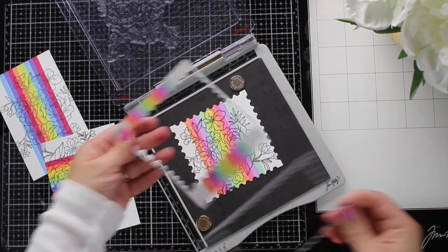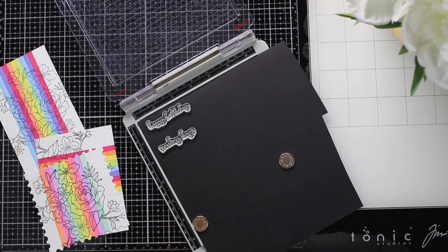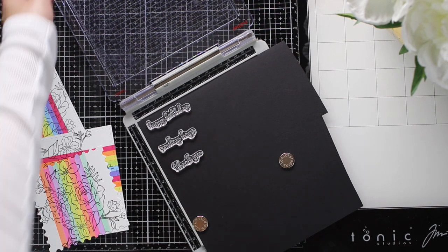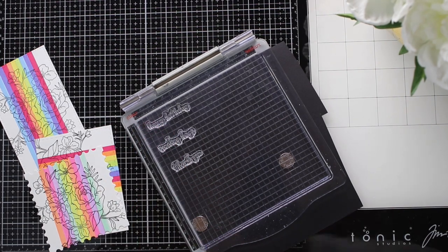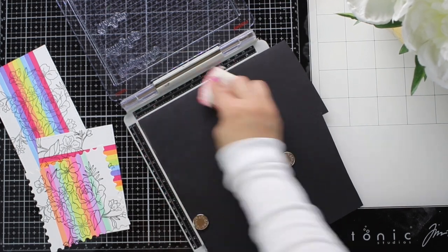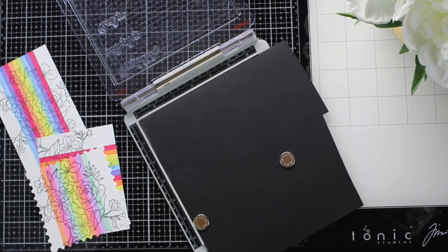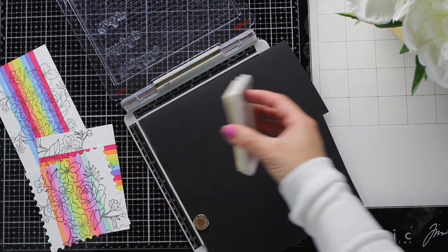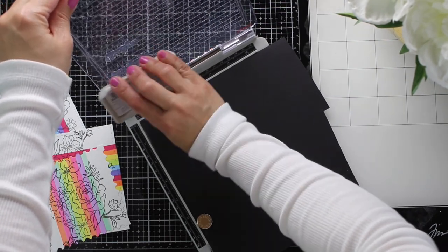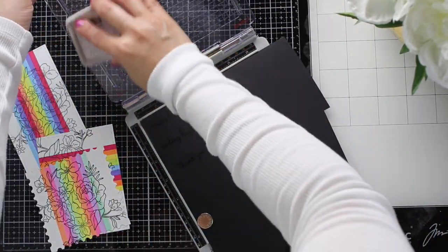I just die-cut this piece because I'm going to make a box with it. I'm going to put together three simple projects and heat-emboss three different sentiments for those projects. Here's a tip for perfect heat-embossed sentiments: use an anti-static pouch. All you have to do is rub it on the paper, and that's going to avoid the embossing powder sticking on areas where you haven't applied ink. This will allow you to get really nice, crisp heat-embossed images.